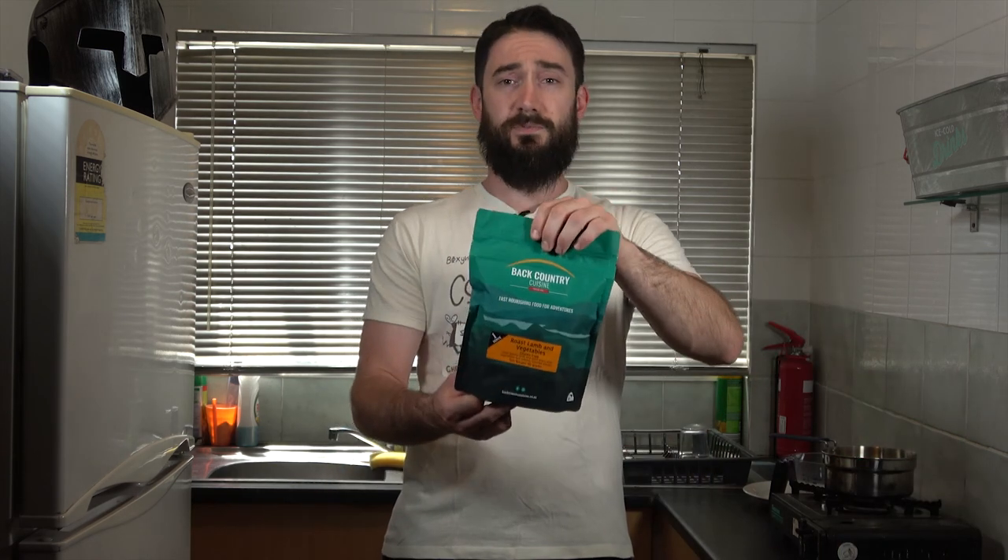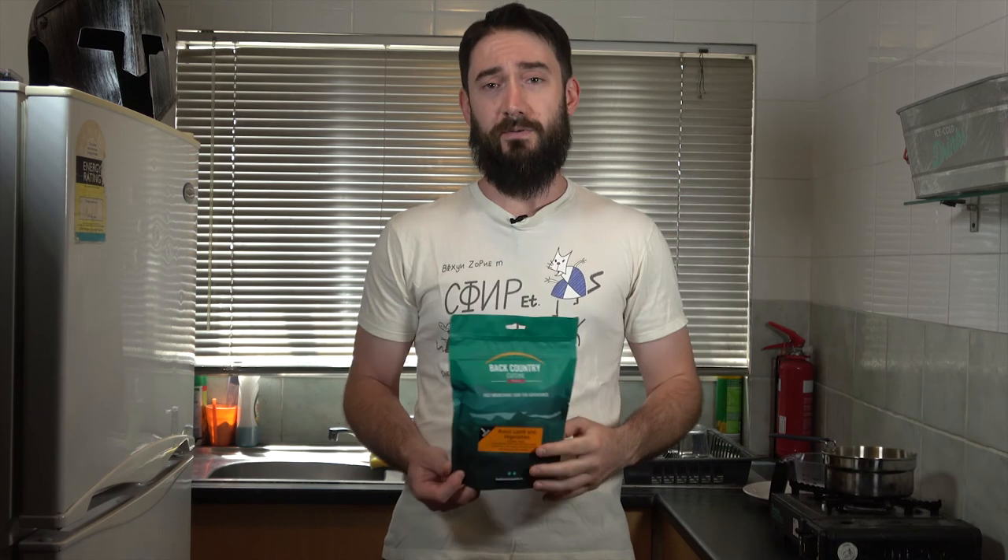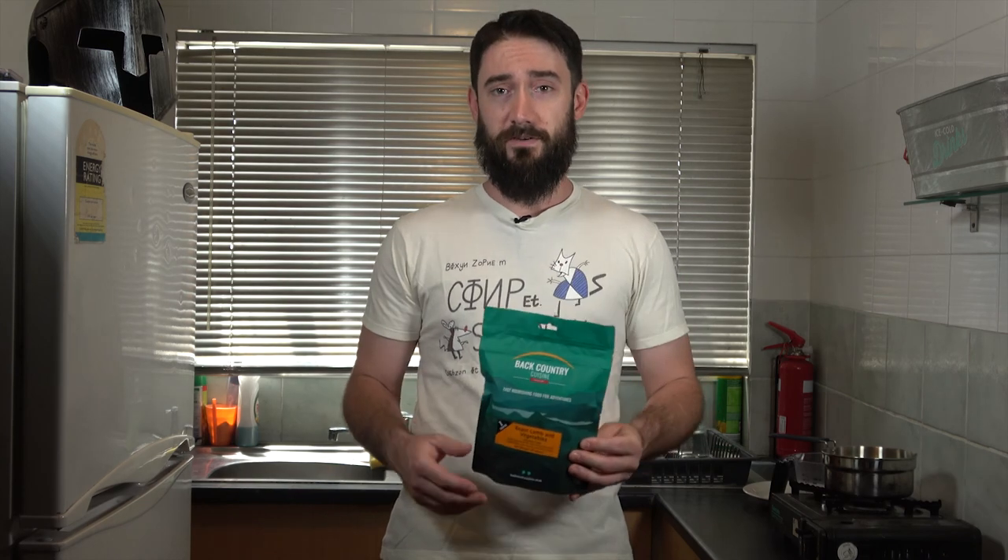Hey, what's going on everybody, it's JD here and welcome to another Backcountry Cuisine meal review. In today's video we're going to be reviewing the roast lamb and vegetables meal pack. Unlike the other reviews I've done, I actually do have some experience with this meal — you can check that out in the pop-up banner in the 24-hour ration pack video review I did earlier. From what I remember, this meal is actually pretty good and I felt like it deserved its own solo video.